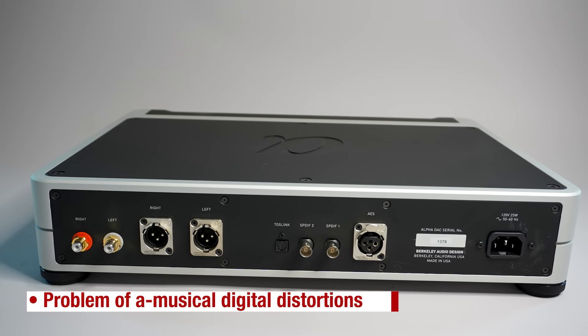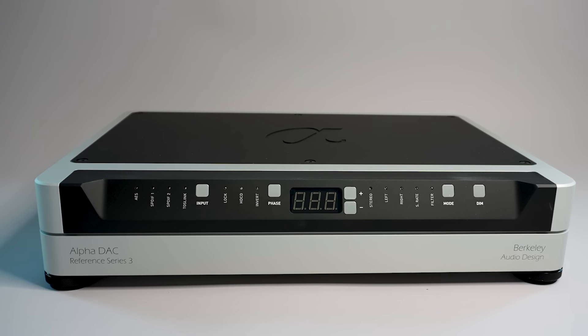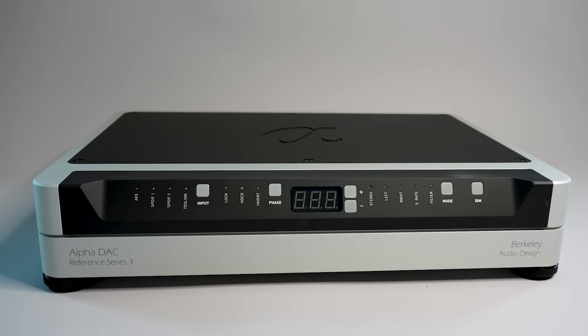Because the problem has been around for a while — since 1982 when the compact disc first came out — I'll consider DACs that are and aren't brand new. The Alpha DAC, for example, dates from 2019. But think about this: if Moore's Law and newness alone could solve the problem of digital distortions, then it wouldn't be on the list. As it happens, the Alpha DAC convinced me that it was possible to make progress on amusical digital distortions and thus make more than incremental progress on believability. And so, our journey begins.